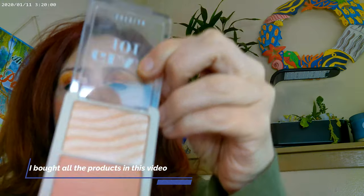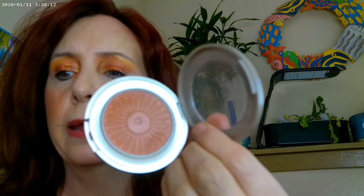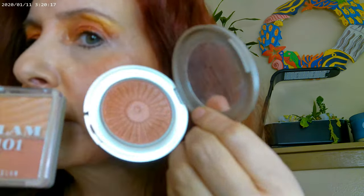For blush, I went ahead and blended the Glam 101 in Central Pave — this is from SheGlam, which is on the Shein website. I started looking at it and it looked similar to the bronzer, which is the one in Kiss of Copper, so I mixed these two together. I also added a little bit of the Sunrise Bronzer by Flower Beauty, so that's what's on the cheeks right now.